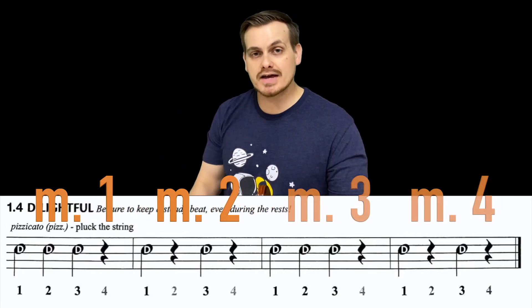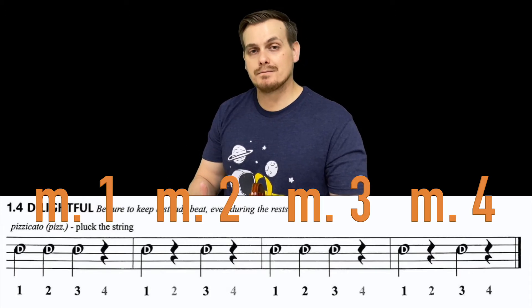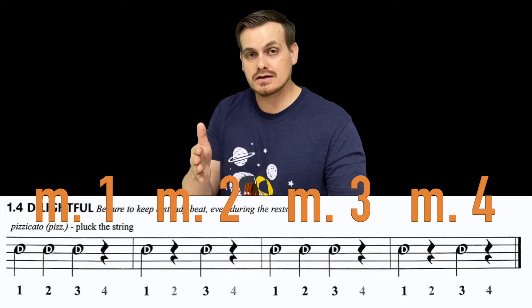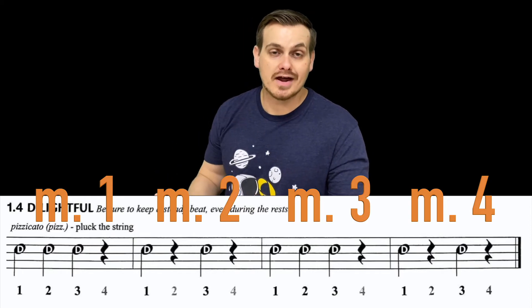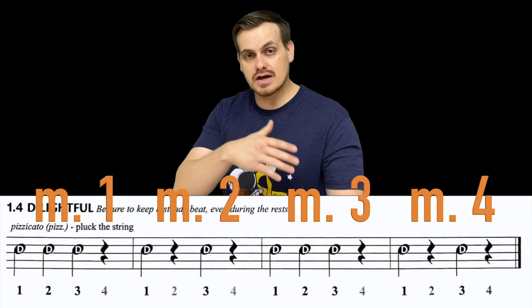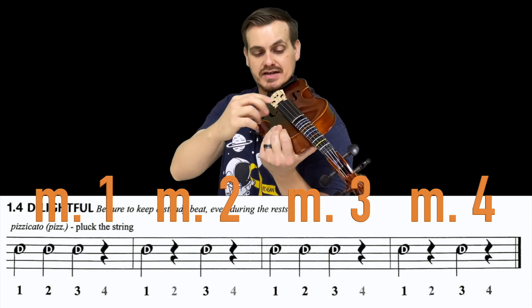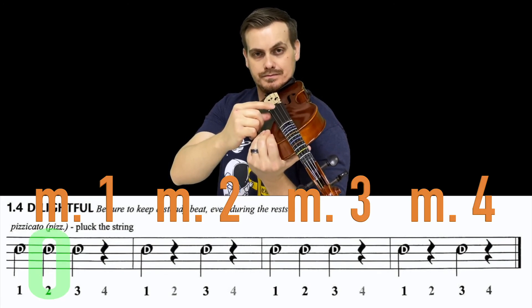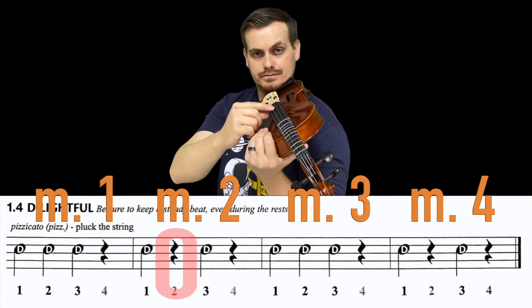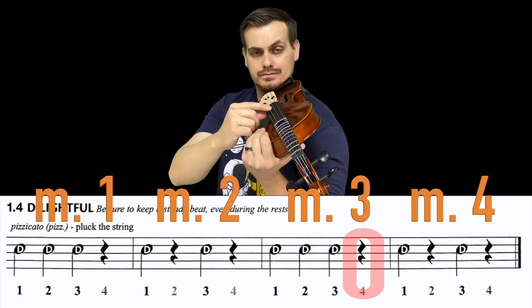Let's try doing the whole thing at a slower tempo if needed, making sure we get the rhythm right. You can also practice just repeating measures two and three to reinforce that rhythm. For us, let's try playing the whole thing again — this time without me counting out loud. Playing position, metronome set at 60: one, two, three, four... and then we're done.